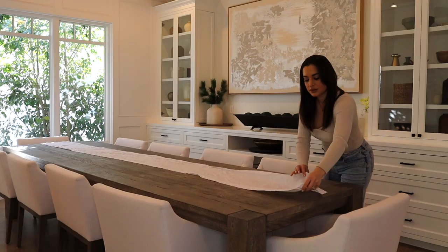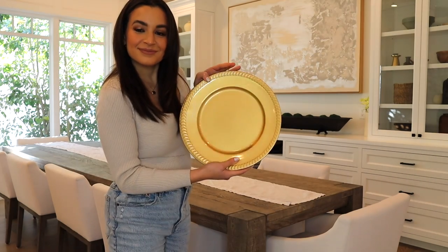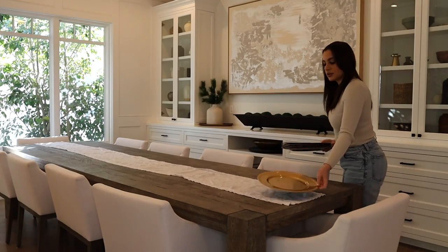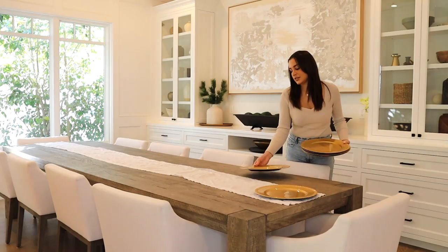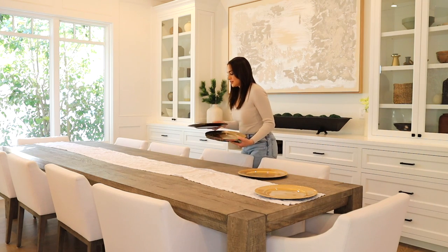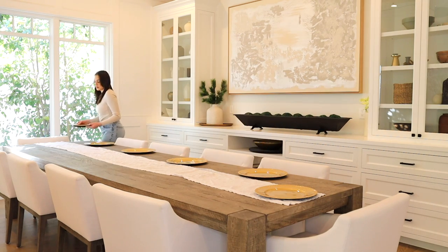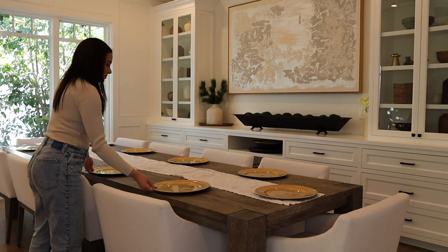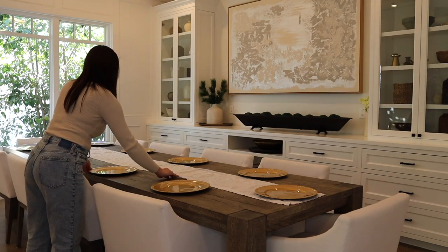I still wanted to keep it pretty modern and minimal with the coloring — just some neutral whites with pops of pink. I'll have everything I'm sharing linked below, but basically my whole tablescape is Amazon finds: my table runner and these gold chargers that I use throughout the entire year.